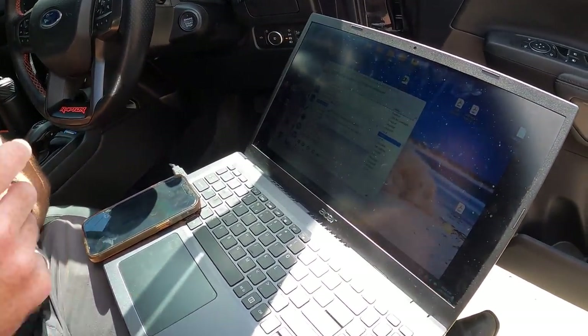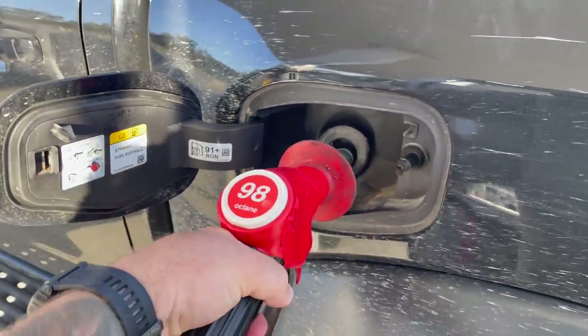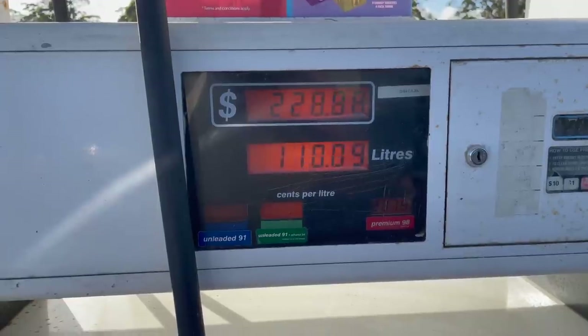The tank is completely full - topped it off this morning with 98 octane, which is getting expensive. In theory, the algorithm should work it out as I start driving. I've spoken to Ford engineers and it's a bit unclear around changing tank parameters on the Raptor. Right now it's saying 516 kilometers till empty, but the computer's algorithm will constantly re-evaluate that as I drive, just like it would with a new fuel filter.